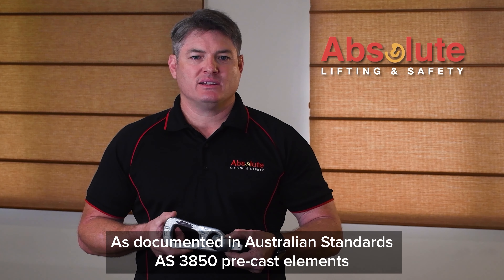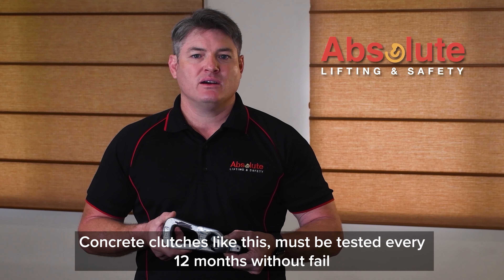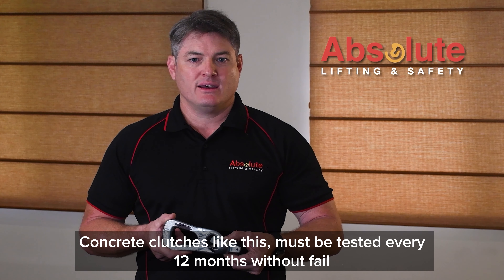As documented in Australian Standards AS3850, pre-cast elements — concrete clutches like this — must be tested every 12 months without fail.